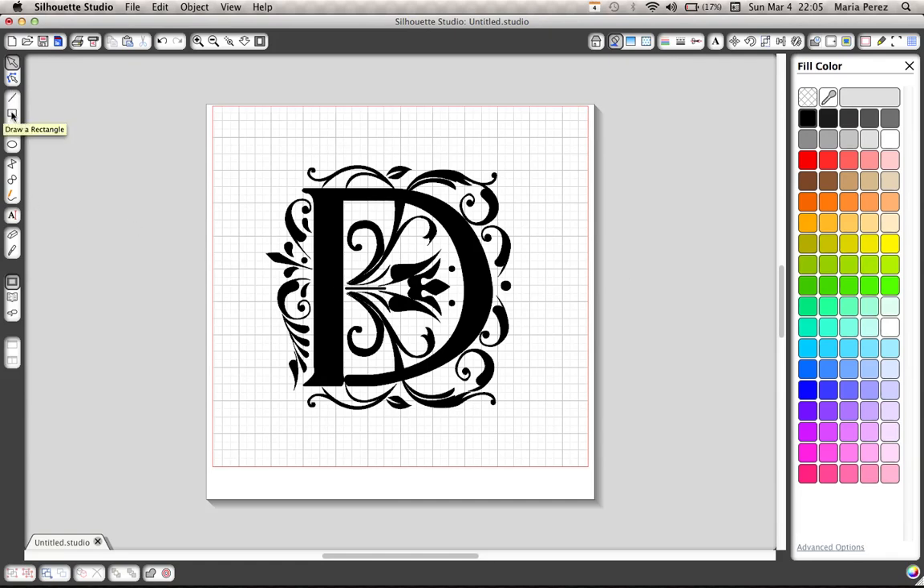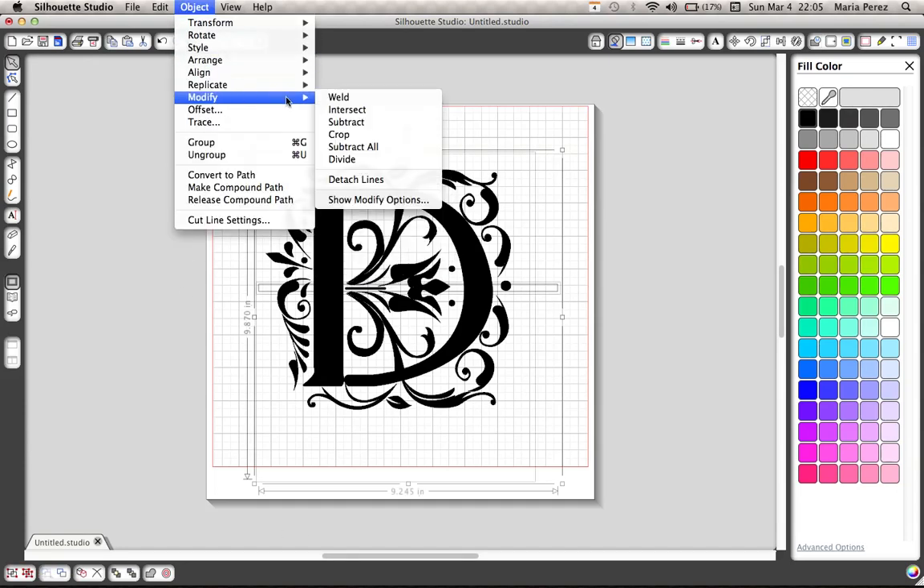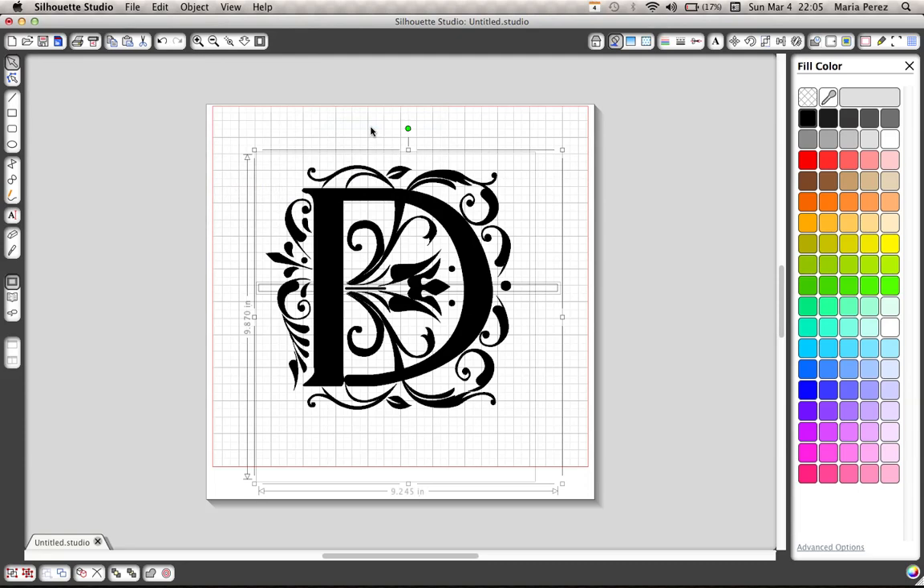Then you're going to select the draw rectangle tool and place it wherever you'd like for the split to be. You can just do a little bitty split. Then you're going to select all, object, modify, subtract. This is going to actually split the letter in half.